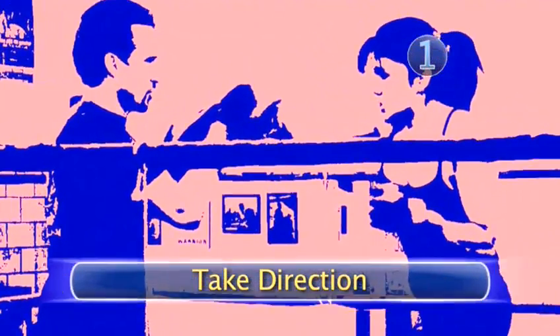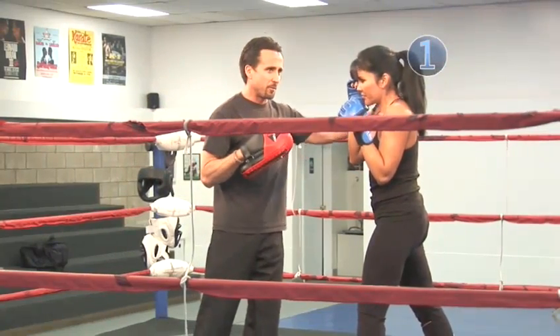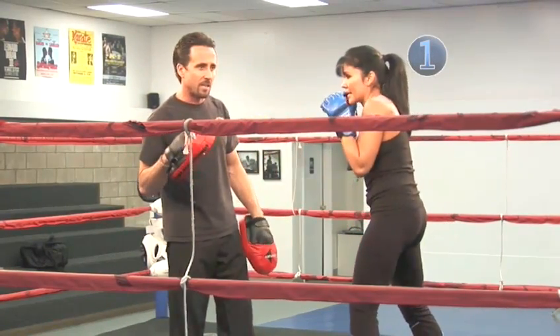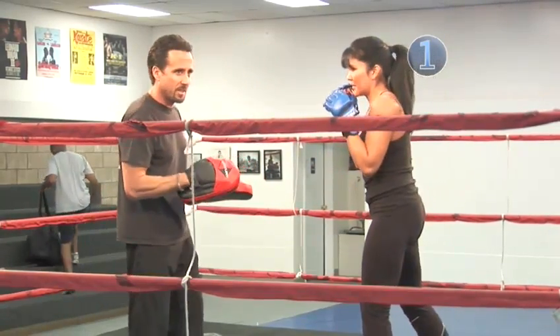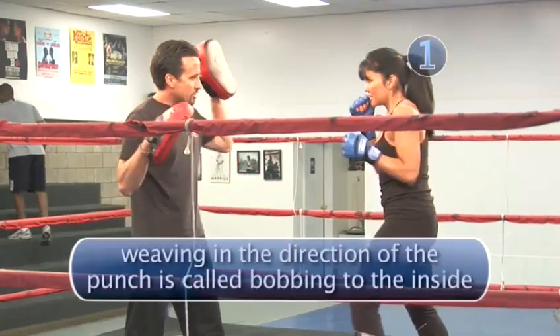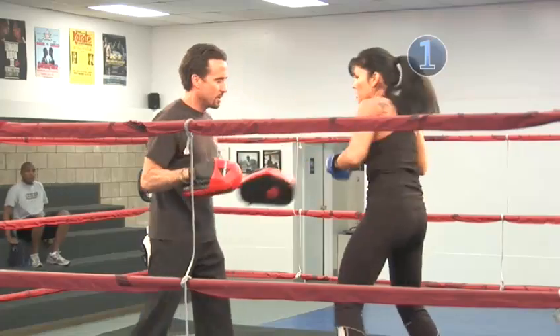Step one: take direction! Obviously, anything we work coming from her right side, she has to know how to weave to her left side. So that's weave right, weave left. She's going to give me a jab, cross, hook — she's going to weave and give me three more: hook, cross, hook.